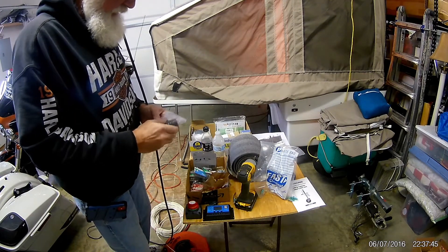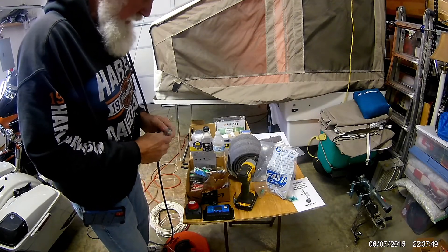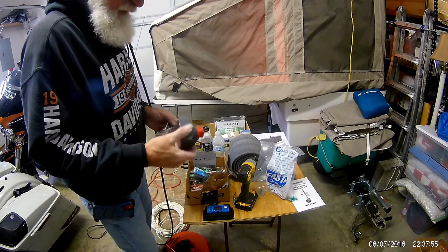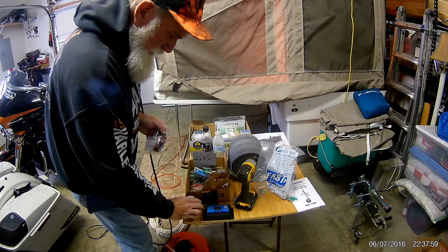For some reason the sound was not working on this, so I'll give you an update on what I'm trying to do here. The project at hand is putting on the solar panel.